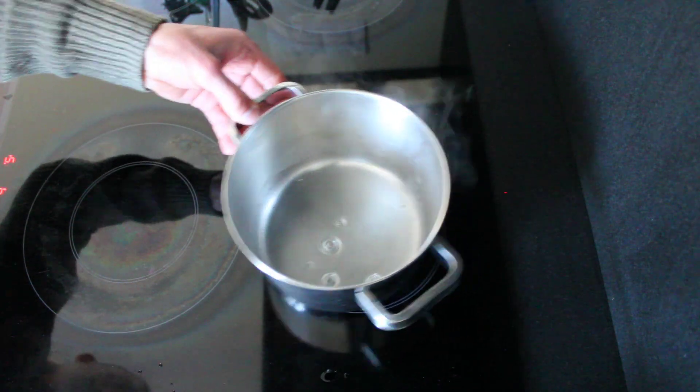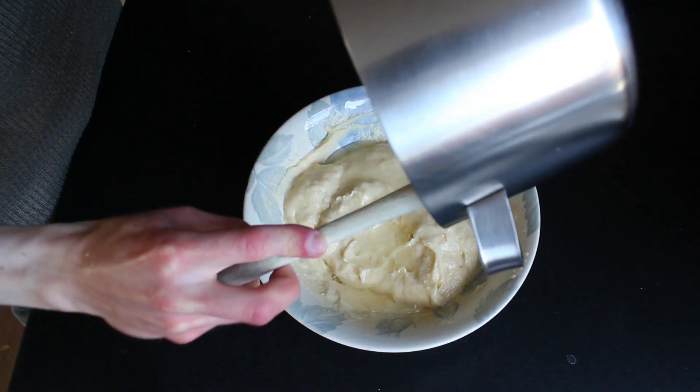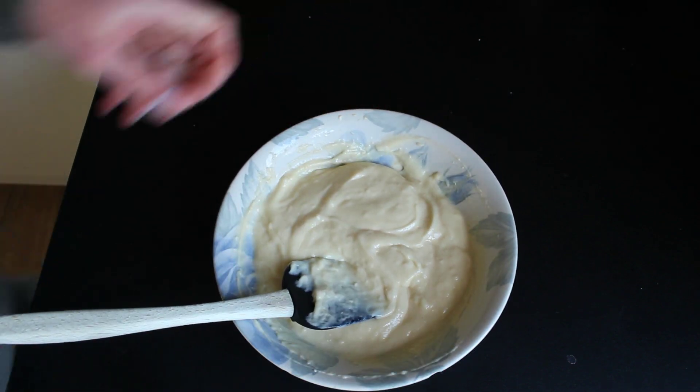In the pan add your softened gelatin and let it melt. Put the melted gelatin into the egg mixture and stir very well. Now add your whipped cream and fold everything together.